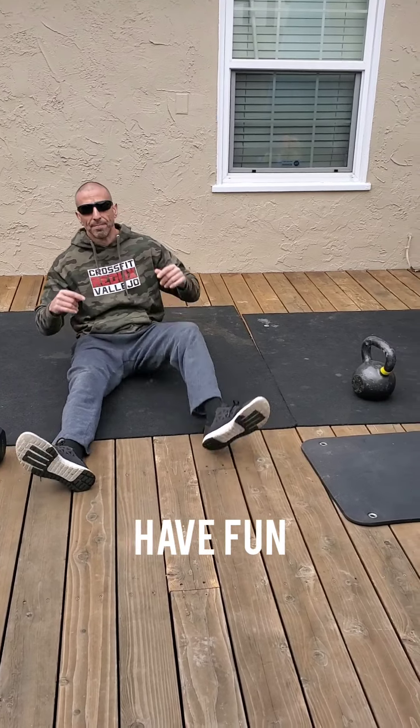Alright guys, I did throw in some extra credit. It doesn't matter what you've done — whether you used the kettlebell, the dumbbell, or the med ball — this is just extra credit. You're going to run a plank for a minute, hands or elbows, doesn't really matter.